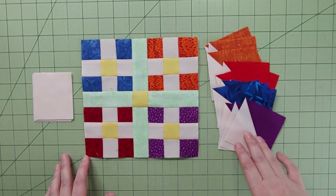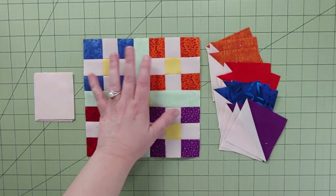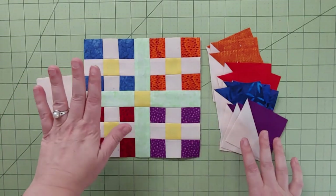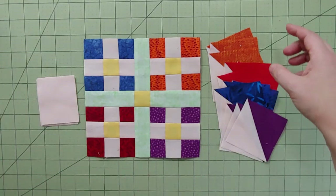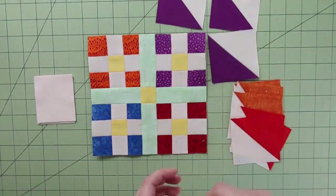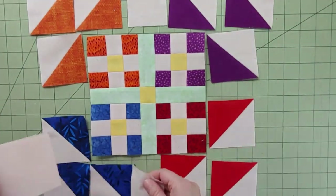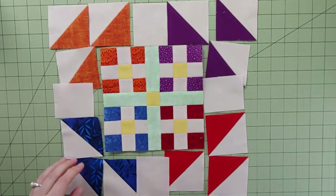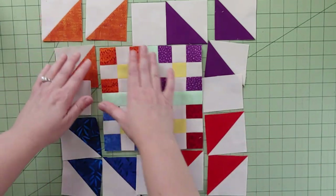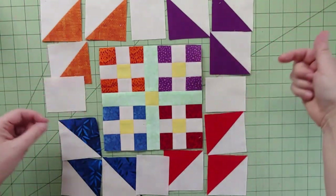We're back with all our half-square triangles, all nicely squared and pretty. Remember, we're only using three of the four. We have that little nine-patch conglomerate right here, and we'll grab the little rectangle pieces too. Here's the layout — the block is turned, so I turned it as well so it looks similar to your instructions. You'll see all three half-square triangles in each corner pointing in the same direction towards the block.